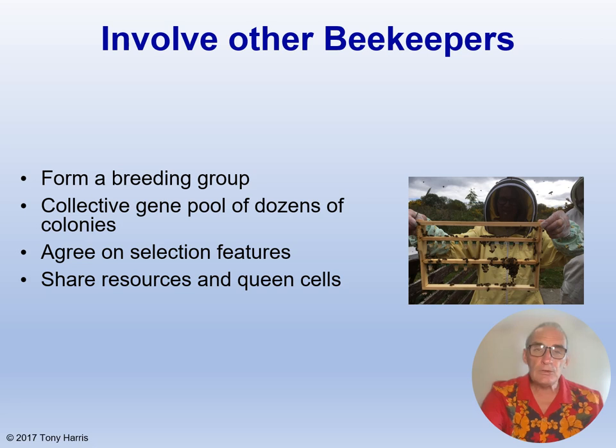To be successful in your queen rearing operation you need the collected gene pool of dozens of colonies. So it is a good idea if you can form a breeding group with neighbouring beekeepers — it is essential that you all agree on the features you are selecting for. You may not have any colonies with desirable traits worth propagating, but other members might have. Or you can buy in from a breeder of quality stock. Some Buckfast breeder queens from Denmark cost hundreds and hundreds of pounds, so it can be very expensive.